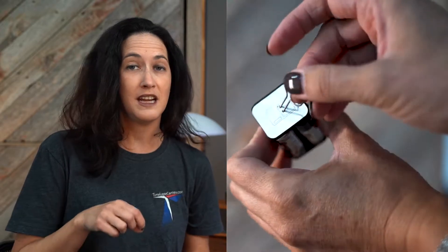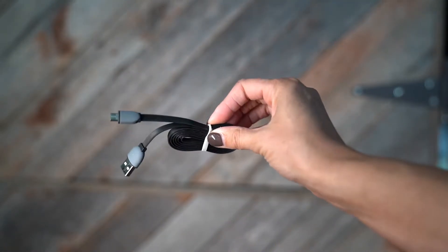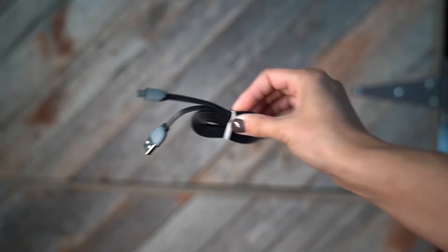There's also a battery removal key, and we have a video on how to use it in the event that your carriage gets stuck in your camera. The last accessory that comes in the box is the USB power cord, which allows you to connect the camera directly to a computer system or to an alternate power source.